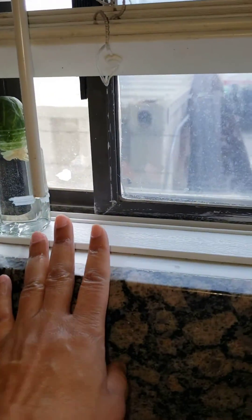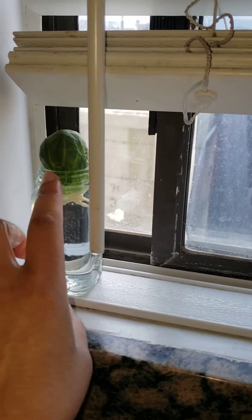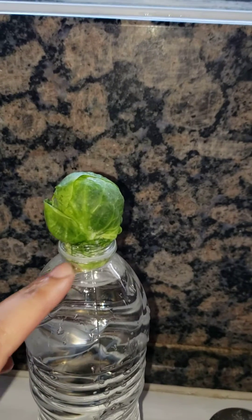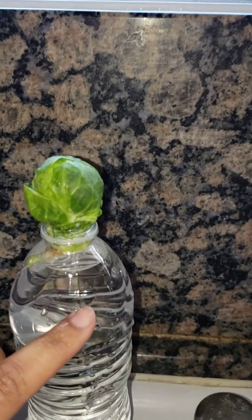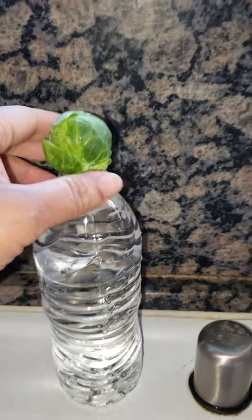Whereas this one has a shorter path. This one will be in the window over here. Also, the lip of this container is a little wider, so more of the plant is inside the water. Whereas here the lip is a little smaller and just the root is in there, so most of the head is above the water. I need to add some more water.